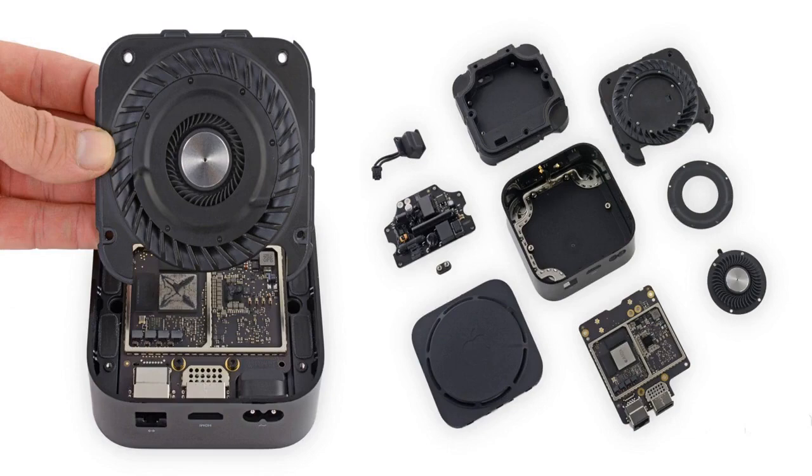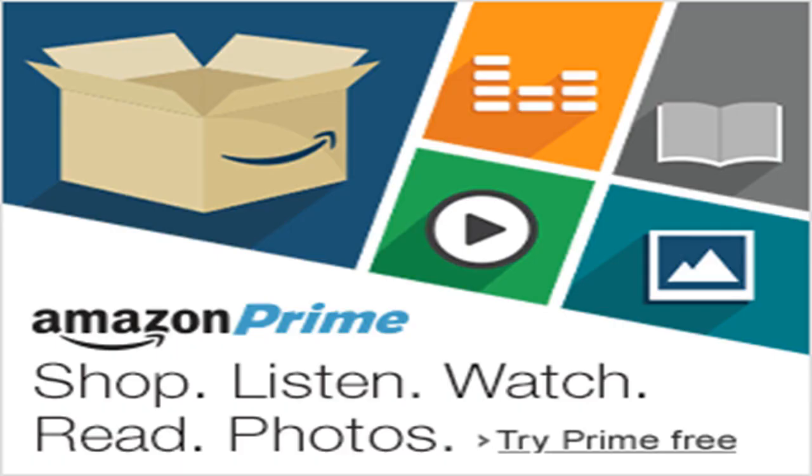iFixit was happy to report that the fan is actually replaceable, meaning customers will be able to swap out the fan relatively easily if it breaks or gets gummed up with dust.